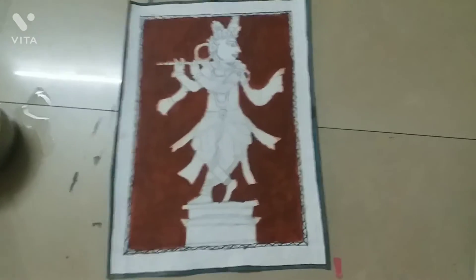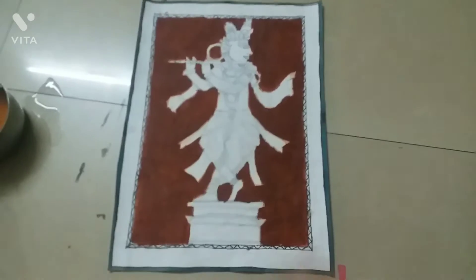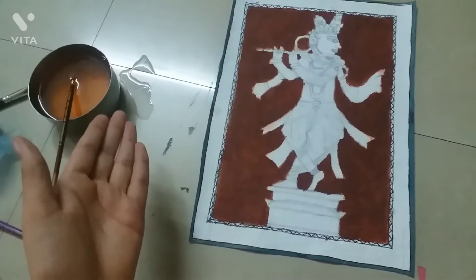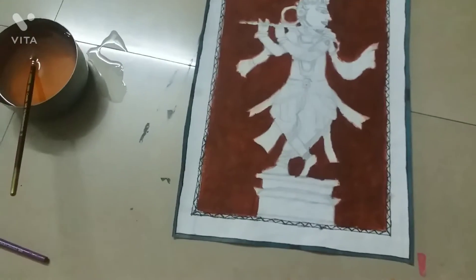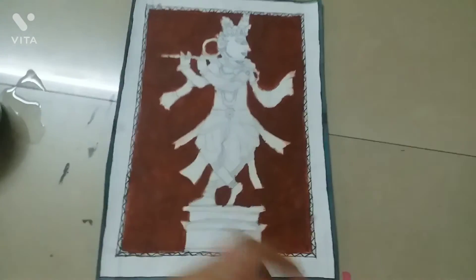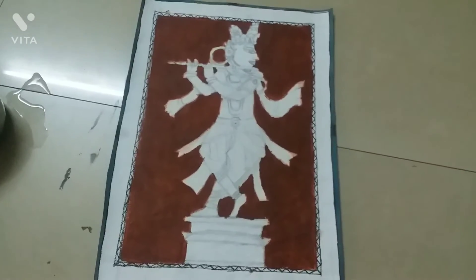Now our background is made, and you can see this is the beauty of Oum. That is the beauty of Oum. Now we have also made a black color.